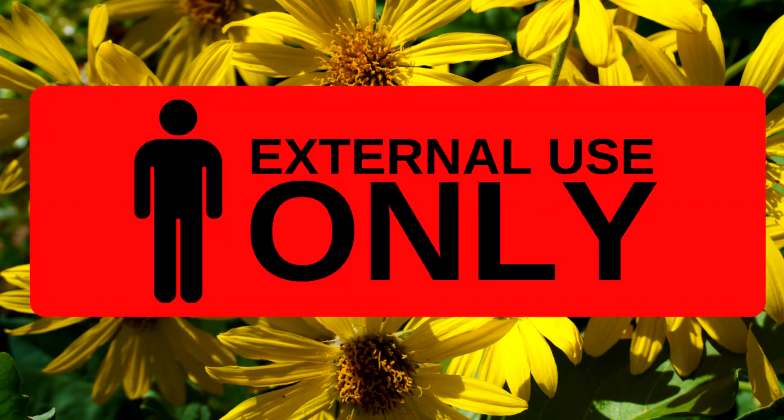Arnica is toxic and should never be taken internally in any form. It is for topical use only and, if applied to an injury quickly, it can reduce or even prevent bruising and pain.